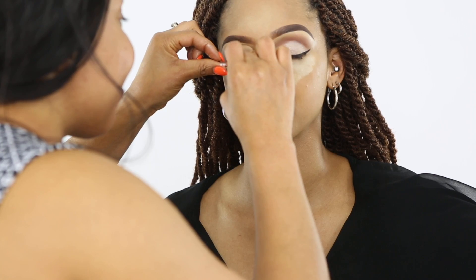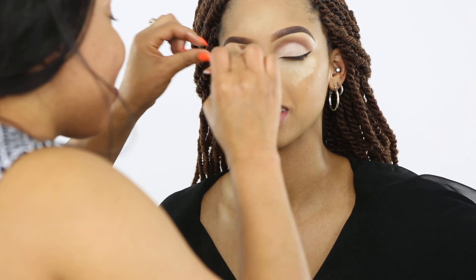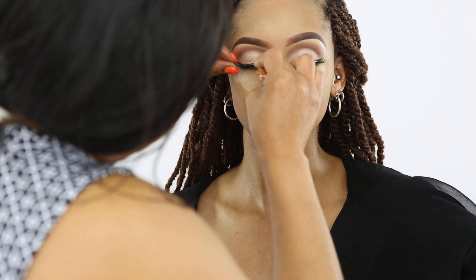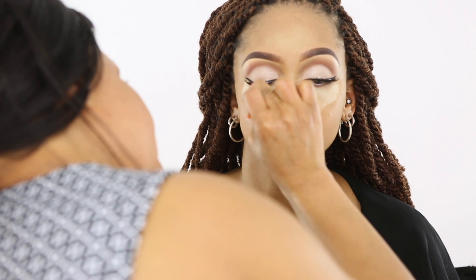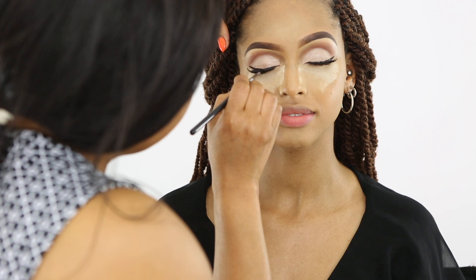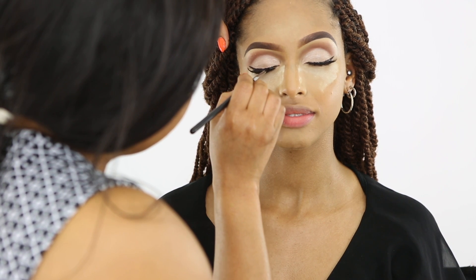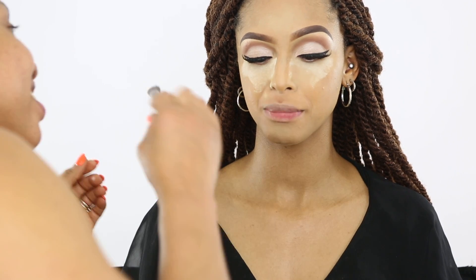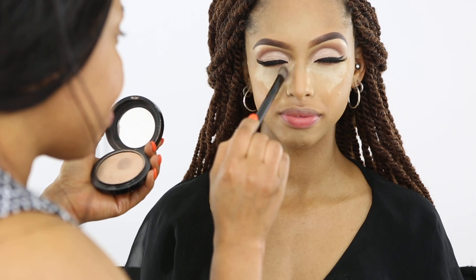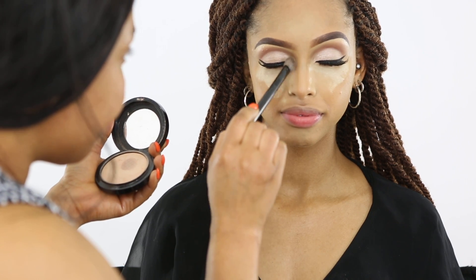Now I'm going to apply lashes. This is actually my first time using these lashes — I wanted to try a different type. I'm not sure how I feel about them because they have a spiky, Barbie doll kind of effect, but they really do suit the model.